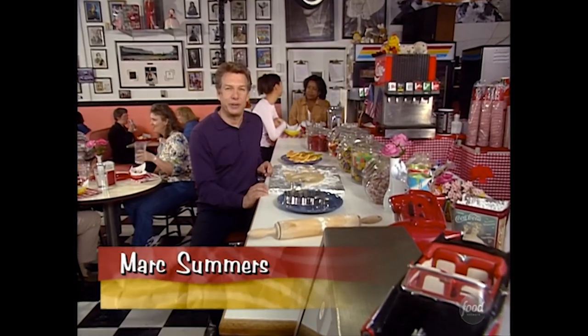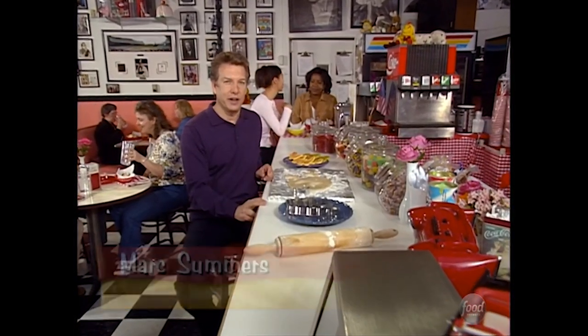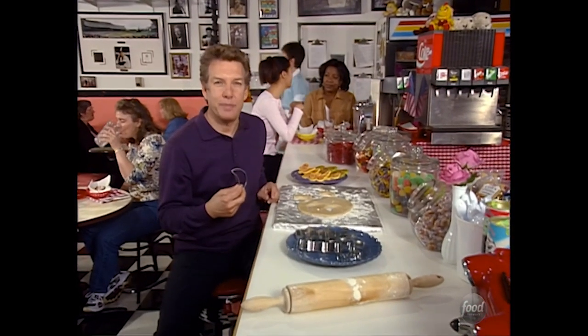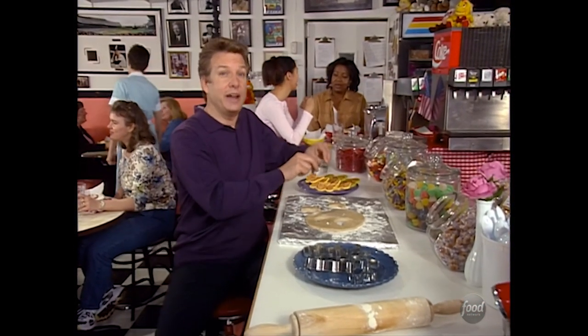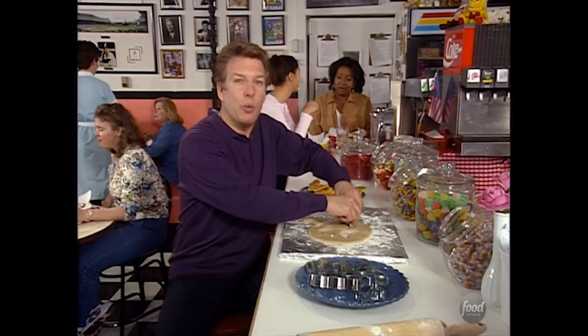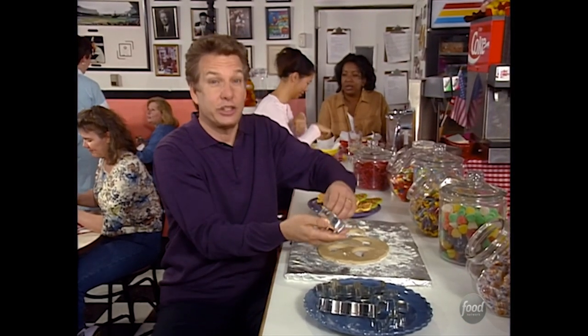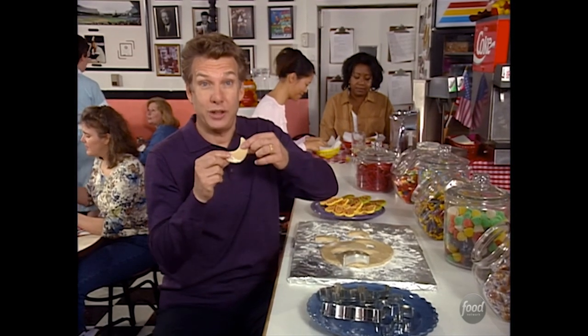When it comes to kitchen accessories, one cuts straight to the good stuff — it is the simple cookie cutter. It brings back memories of baking with mom. But if you're having trouble finding just the right shape today, we have the place for you. They make hundreds of cookie cutters in just about every shape and size imaginable.